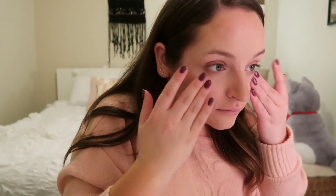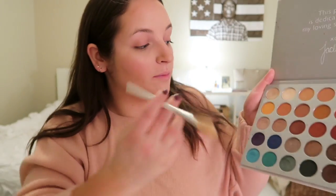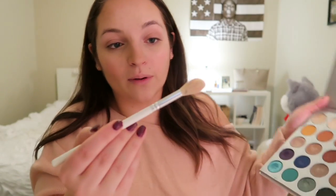Next I highlight. I use this NYX Born to Glow Highlighter and just squeeze it right out of the tube onto my cheekbones, then pat it out with my fingers and put the remnants on my nose and my cupid's bow. To set that, I use the shade Beam from my Jaclyn Hill palette with the Jaclyn Hill Glow Baby Glow brush, and just put it right where I put the cream.